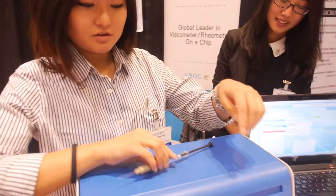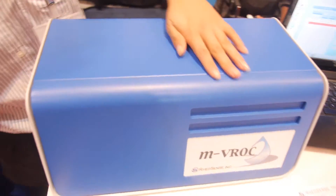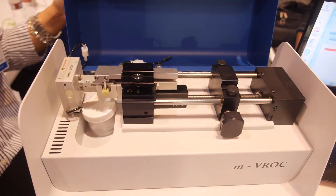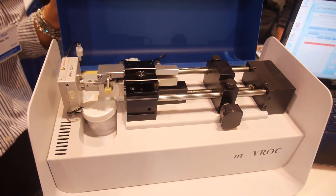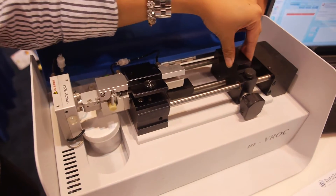So what are you showing here? This is one of our instruments — this is the MBROC viscometer, known for its small samples and accuracy. This is more of a lab bench and R&D instrumentation and it's controlled by a pump system.